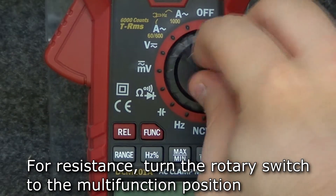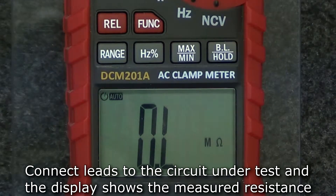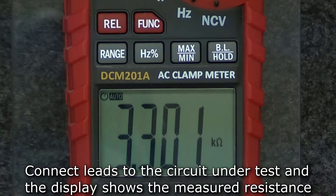To measure resistance, turn the rotary switch to the multifunction position. The default mode is resistance. Insert the leads into the input and comm jacks and connect the leads to the circuit under test.